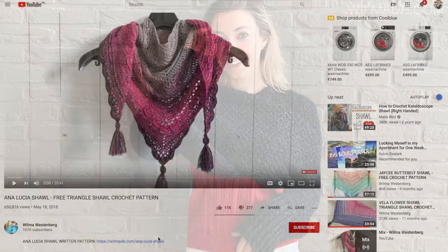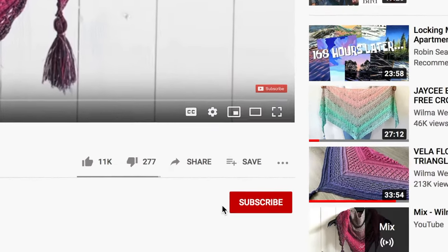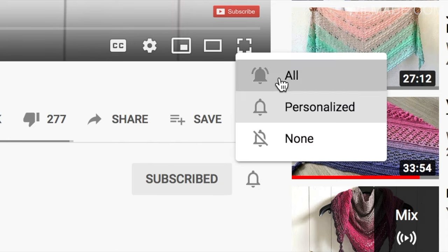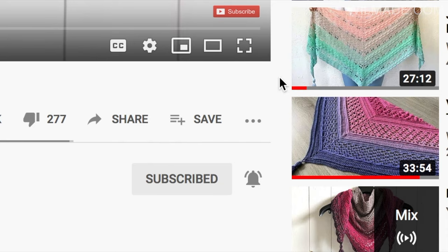You can find the free written pattern on my website — I will put the link in the description below. If this is the first time you're watching my videos, please subscribe to my channel and click on the bell button. This way you will receive notifications when I upload new free patterns.